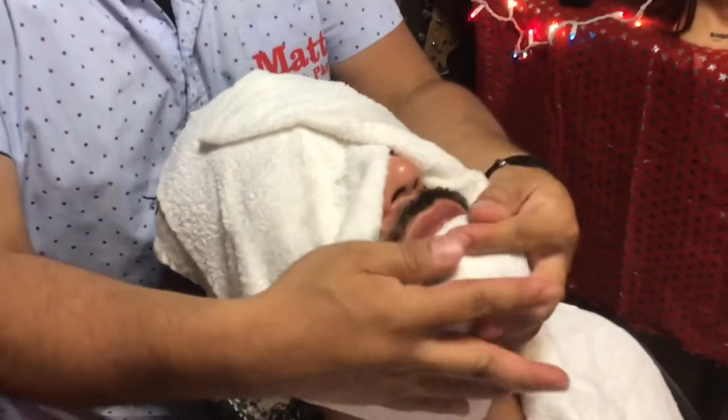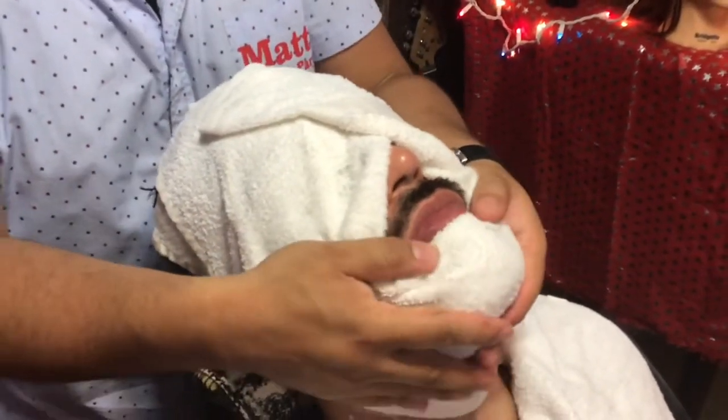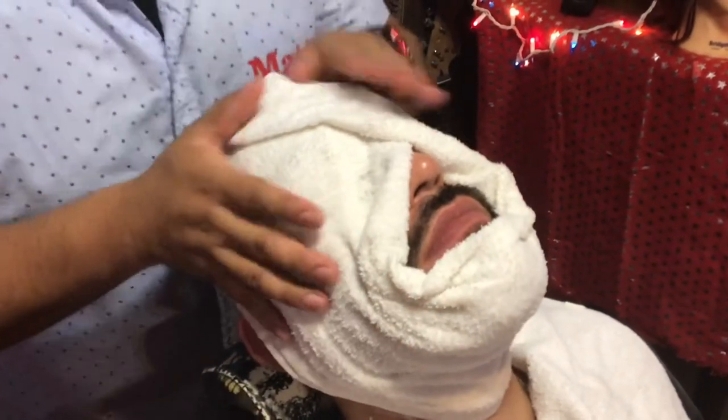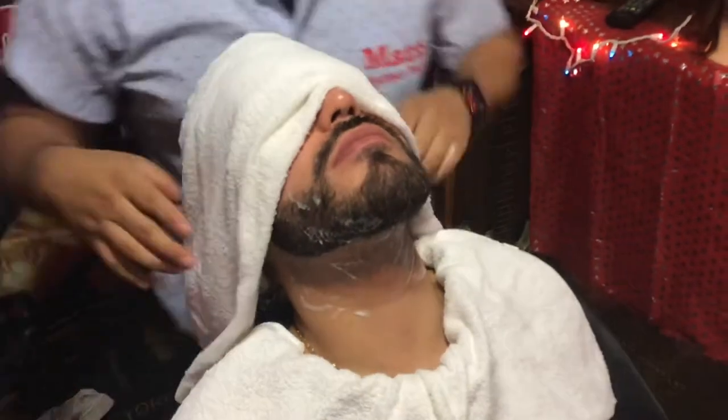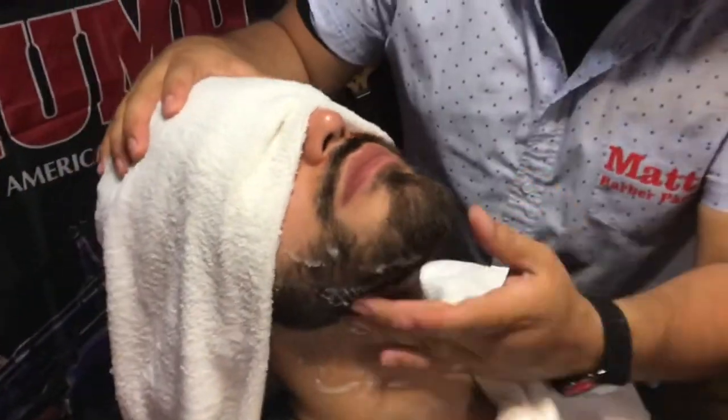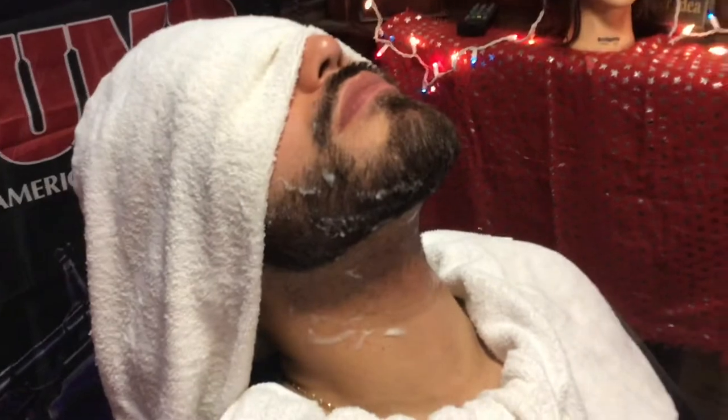It usually takes about a minute to soften the skin and give them a nice little steam. As you can tell, the face is reddening. I'm gonna start by working down in this area here and get a little bit more shaving cream.